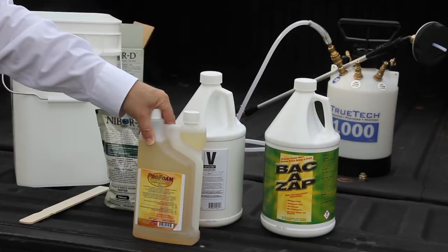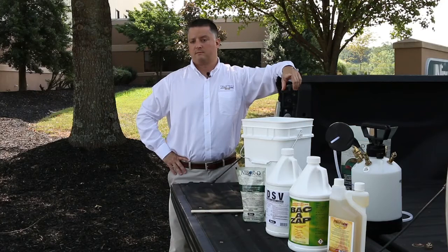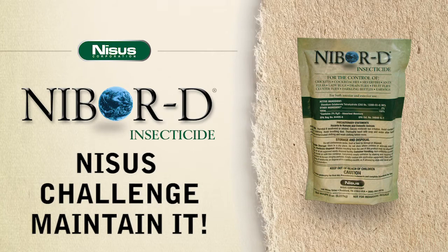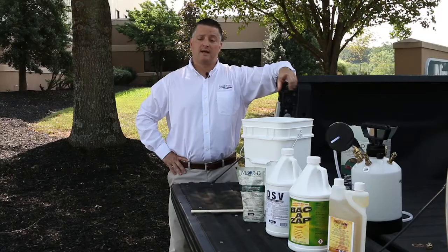Here's the nice challenge: bring us your toughest account, whether it's roaches in commercial kitchens or flies in commercial kitchens. We'll solve it, we'll help you maintain that account, and we'll help you grow your business. Contact me or any of our sales associates, and we'll go visit your account with you and bring it under control.